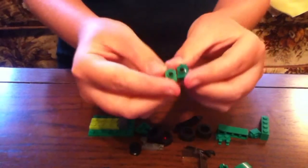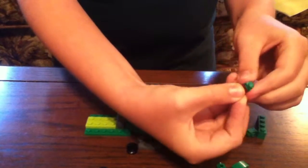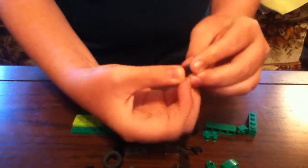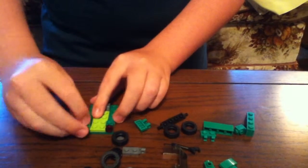Then get the two Dark Green pieces and the two red lights, and put it like that — clip it in. Same with the other one, clip it in. Once you've done that, put it right there — one on the corner and the other one on the corner.